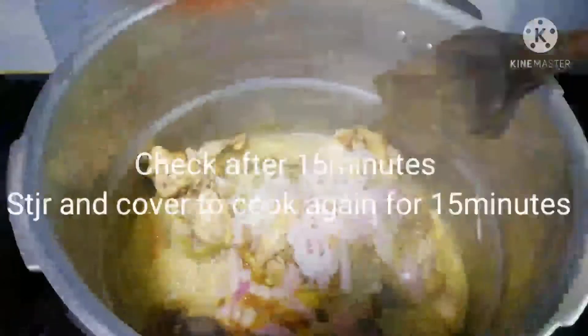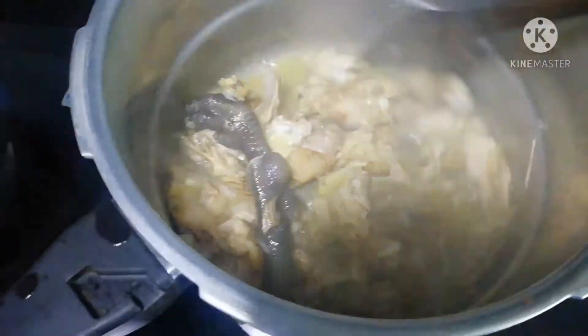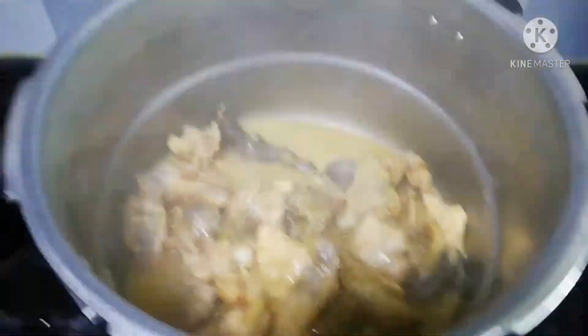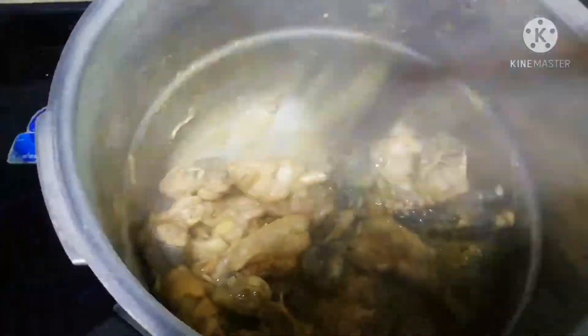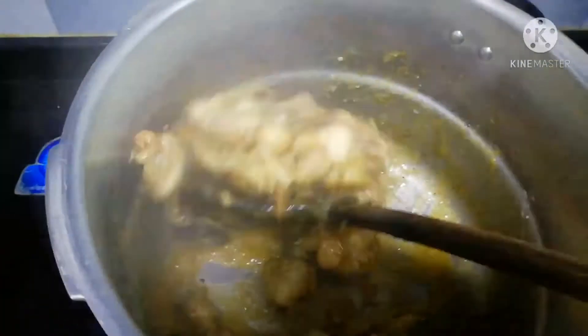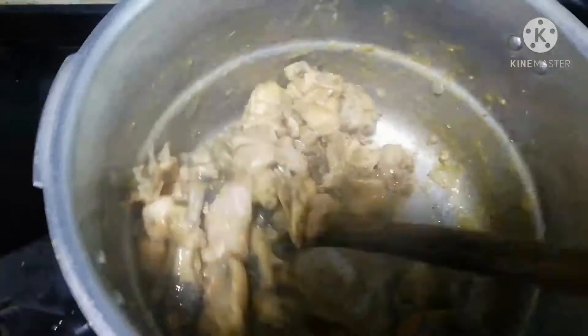After 15 minutes I checked on the pot again, gave it a stir, and covered it to cook for another 15 minutes. So the chicken cooked for a total of 30 minutes. At this stage the water has dried and I think it's ready to be baked.